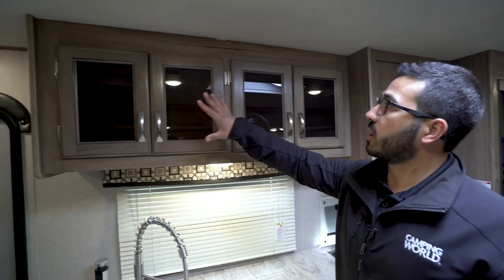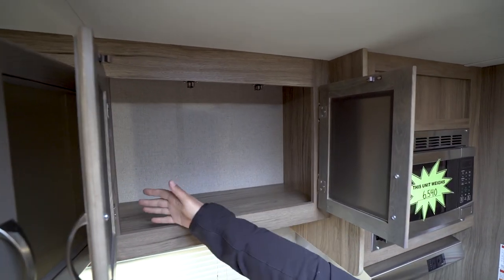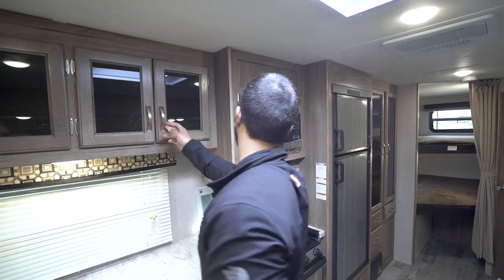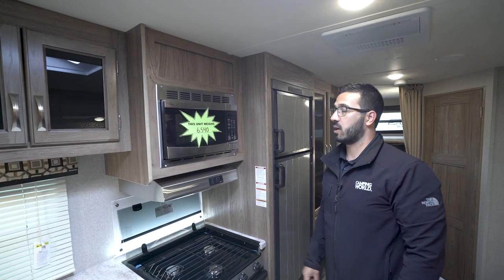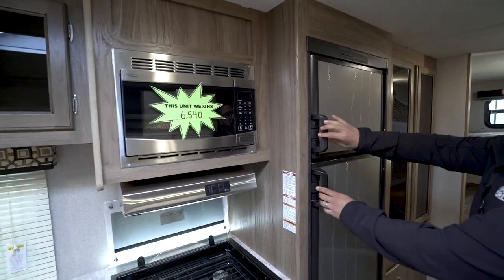Looking at the storage up top, you have tinted glass all the way across, storage there as well as over here — there are no breaks, it's all one big storage area with several different access points. The microwave is right over here. You can also see the unit's weight: 6,540 pounds — not bad for the size of the RV — and right underneath is your hood with both a light and a fan.